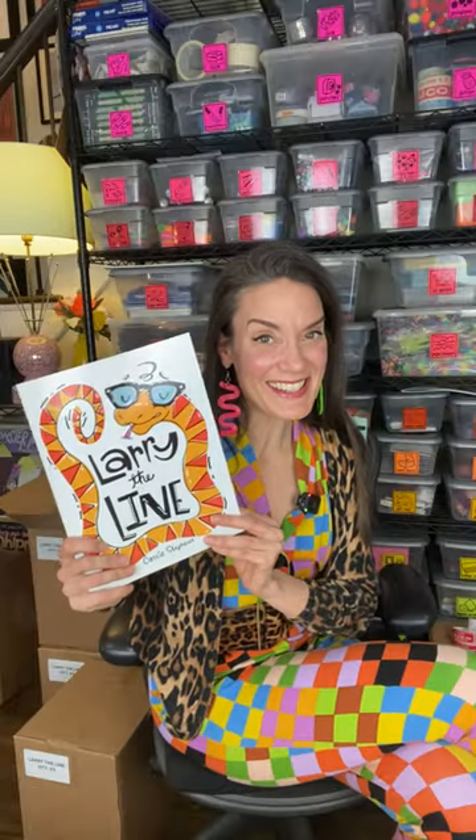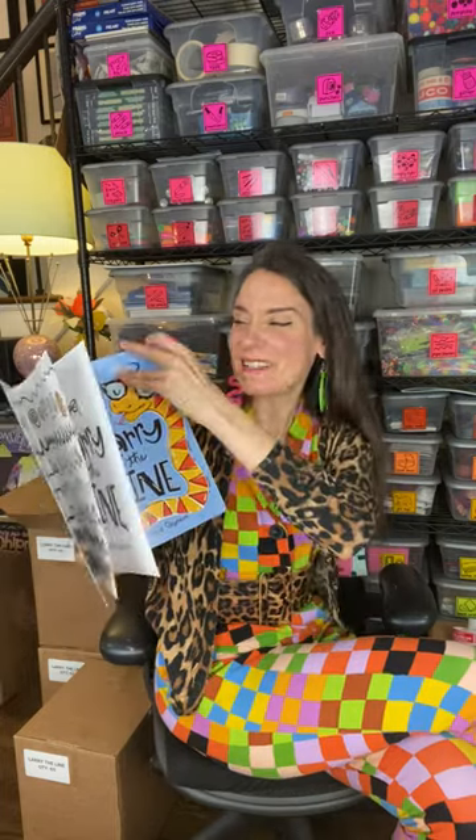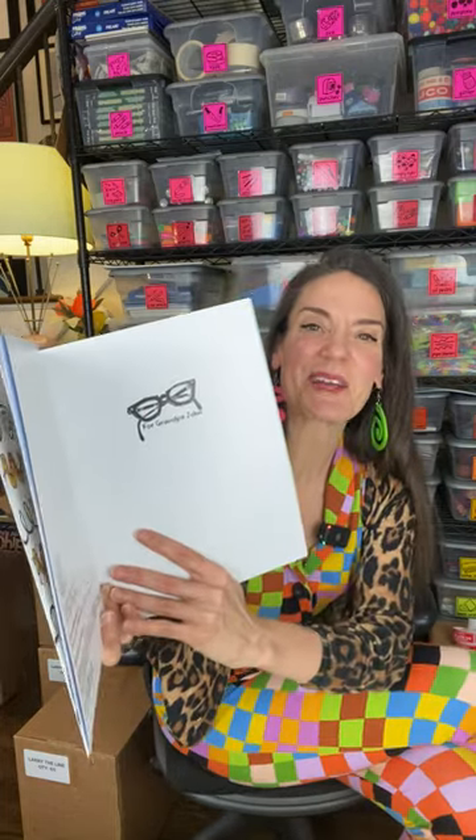Also why, at the beginning of Larry the Line, you'll see a dedication to my Grandpa John.